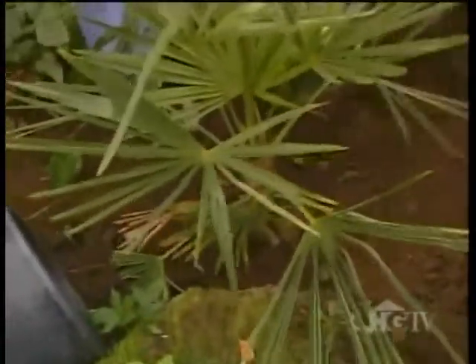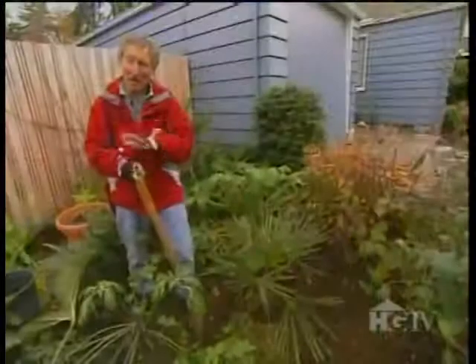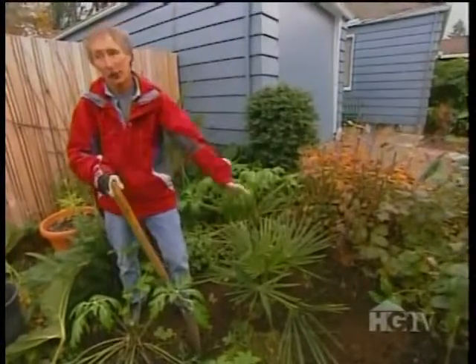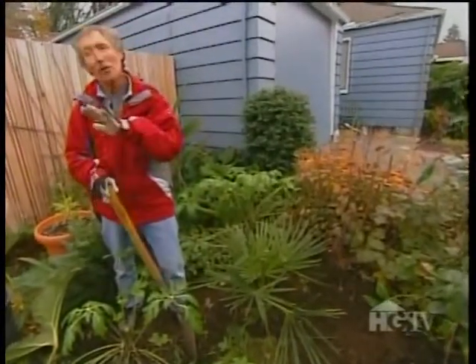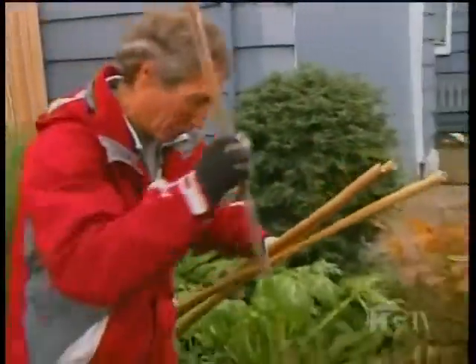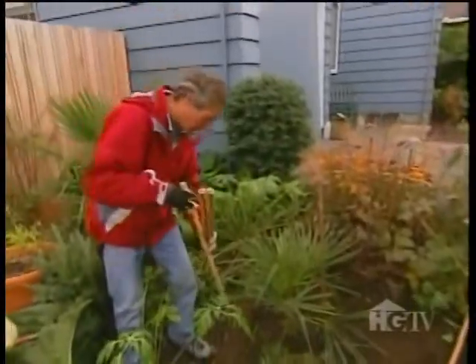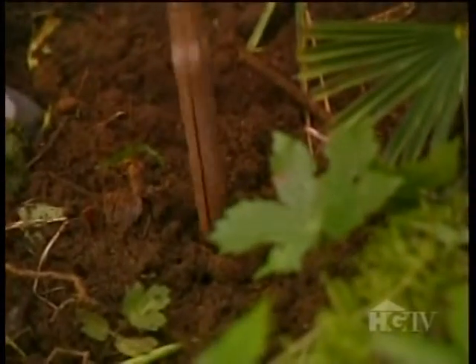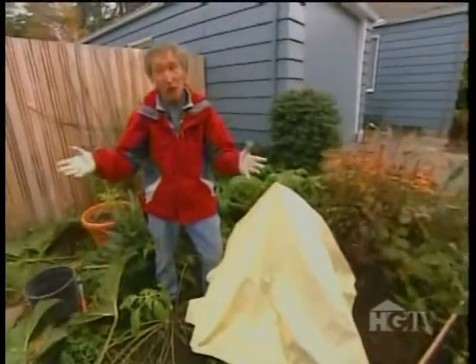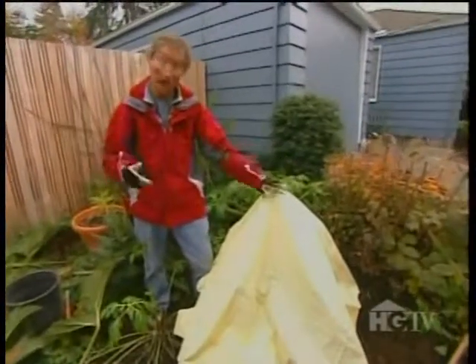Once the palm's in the ground, there's one more detail to consider. Even though this is one of the heartiest palms on earth, you still have to protect it for the first three years — if we've got a real cold winter, it could be curtains. There's an easy way and a more difficult way. For the easy way, cover the plant, but first stake around it to prevent a heavy snowfall from crushing it. Then insulate the plant with a bed sheet or mattress cover — this will make about a four-degree difference, enough to keep your palm alive in most conditions.